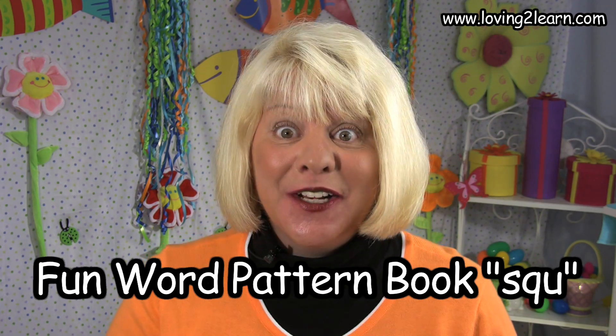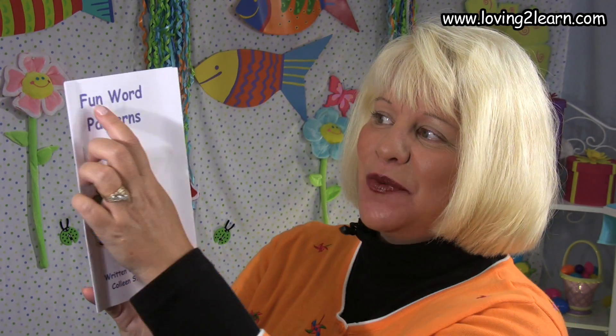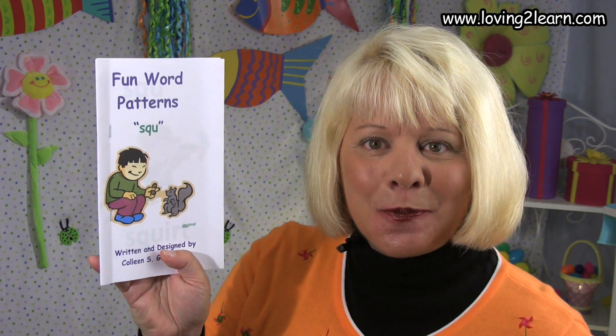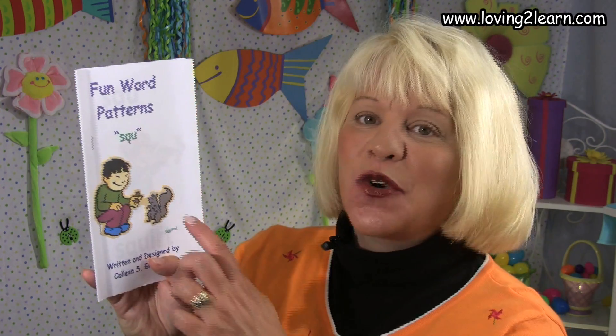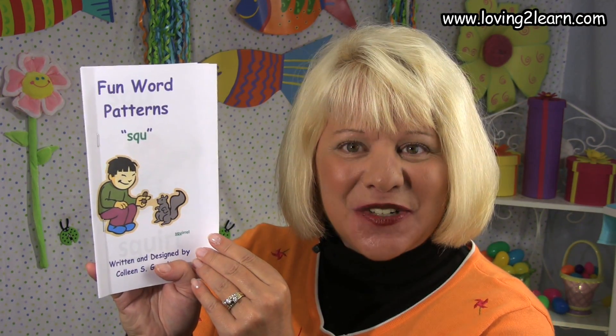I'm Mrs. Grant and today we're gonna read the Fun Word Patterns book, SQU. Here on the cover it reads Fun Word Patterns, SQU, and there's a picture of a boy who's feeding a squirrel. This book is written and designed by Colleen S. Grant.